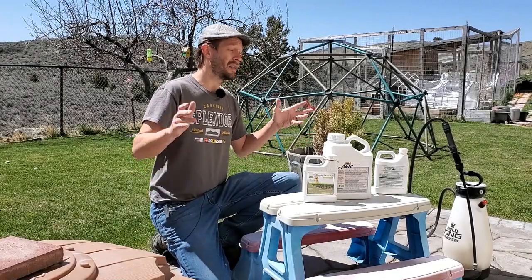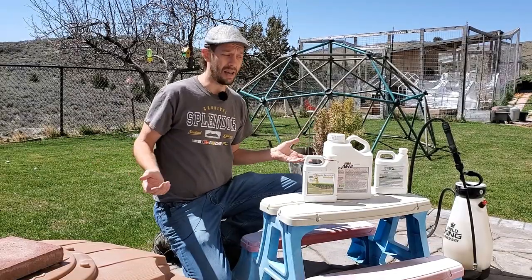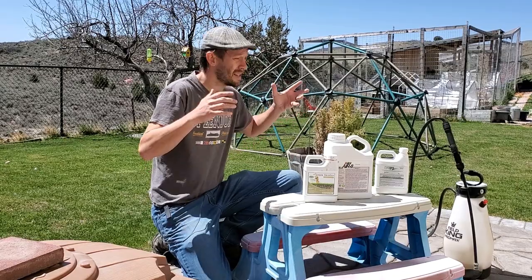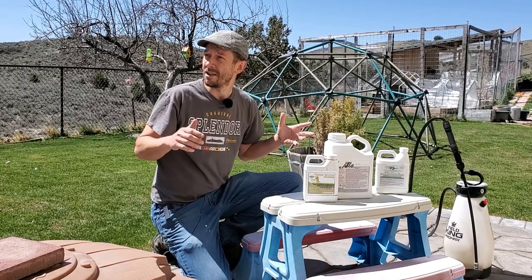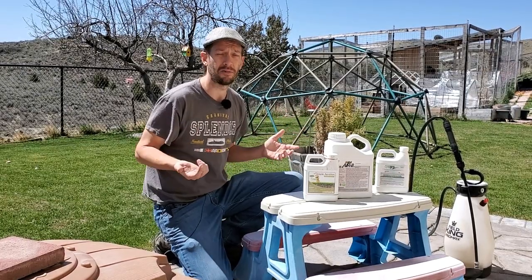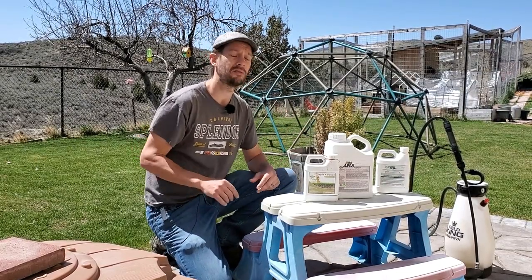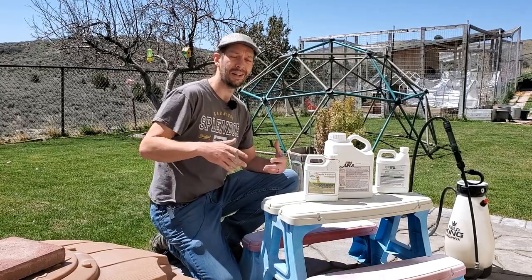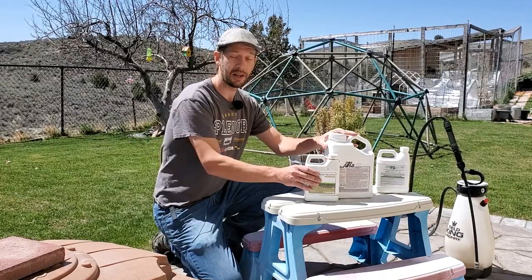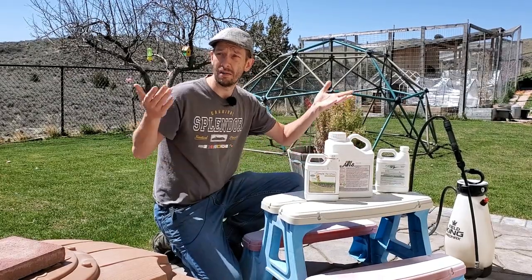Just to get this out of the way, the timing is never right on a windy day because we're putting down a liquid product. At this exact moment there's almost no wind, but most of the day I've had a light breeze going maybe about five to ten miles an hour. It's harder to put this stuff down when there's wind, so pick a day that's pretty calm.